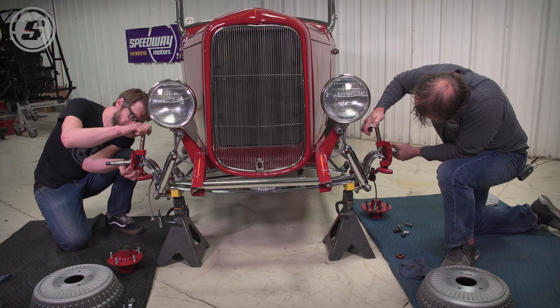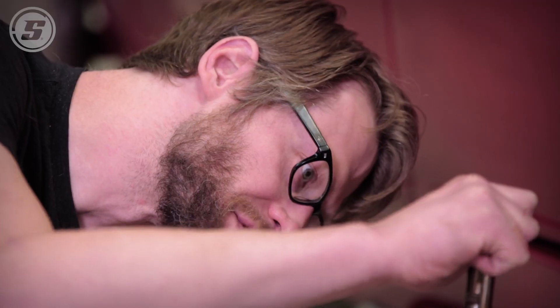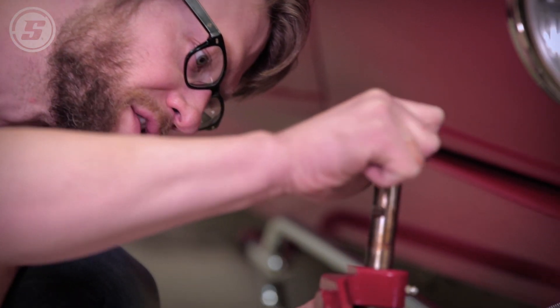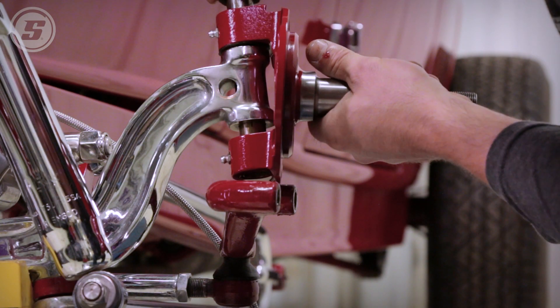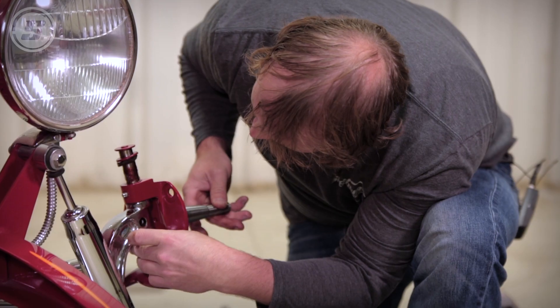Street Rodder built this car in the first place. They were sent the car without the engine and transmission, sort of as they come. They put an engine in it — a Turbo 350 — and they did all that, wrote about it, and it was even on the cover of the magazine in about 2007. That was this very car.